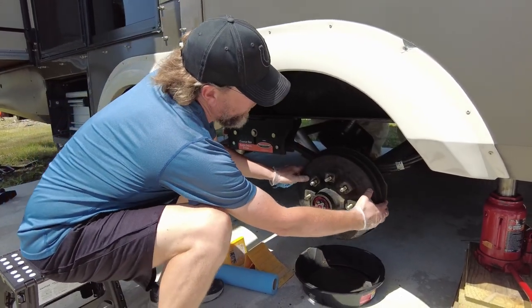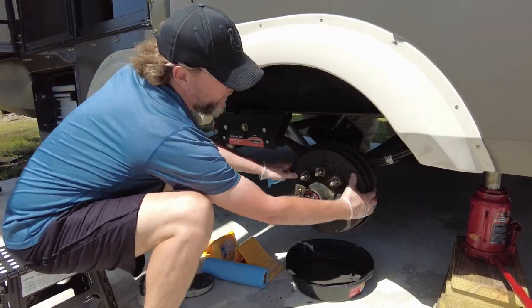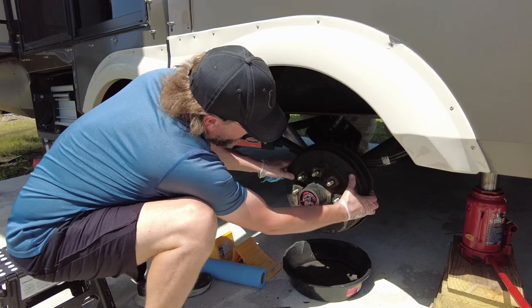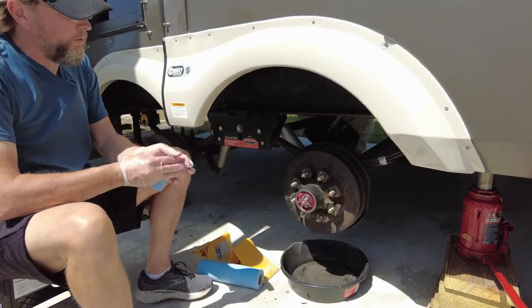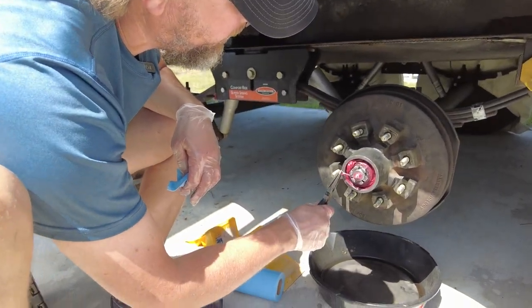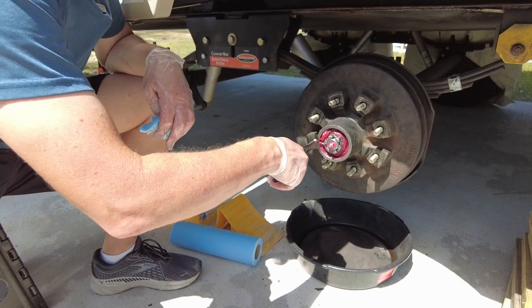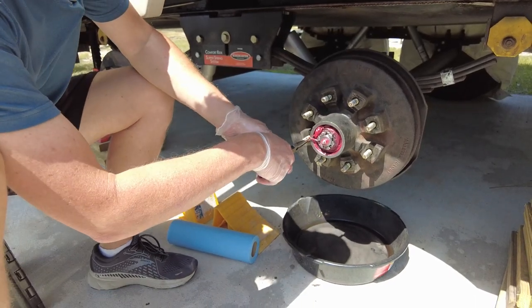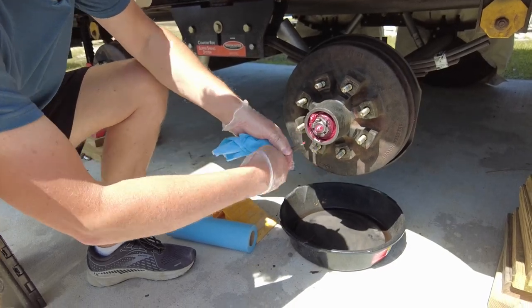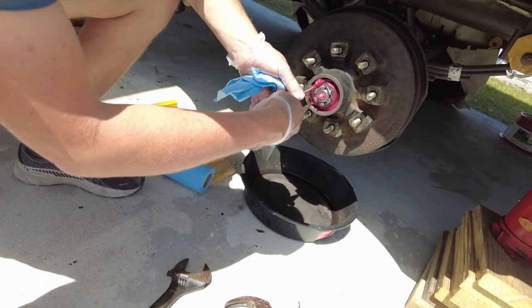The key is you want it tight enough that everything is packed in there and there's no movement, but loose enough to allow free rotation of the hub and no lateral movement on the spindle. Slide the cotter pin right through. Bend one side of the cotter pin one way and the other side the other way to prevent it from coming out.